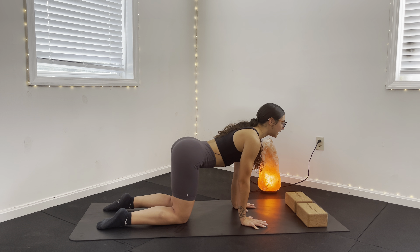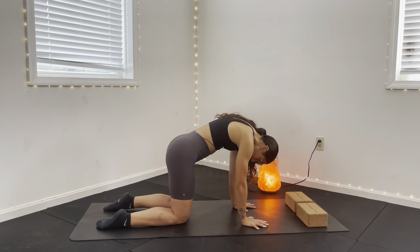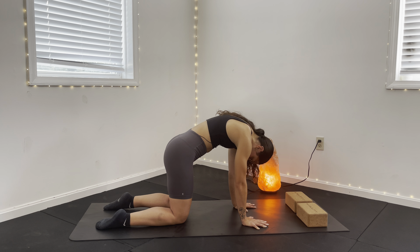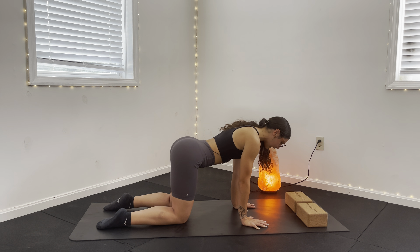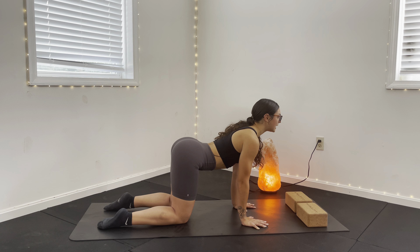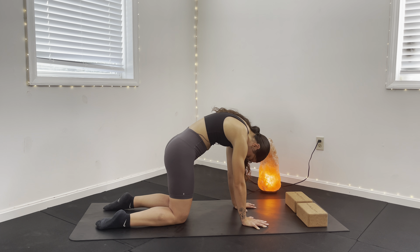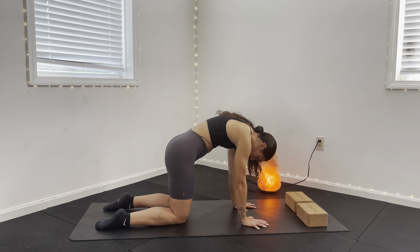Two more cat and cows here. Inhale on that tuck, chin to chest. Exhale all the way back down, looking ahead. Last one — inhale on this tuck, really create space between those shoulder blades. And exhale, release all the way down.